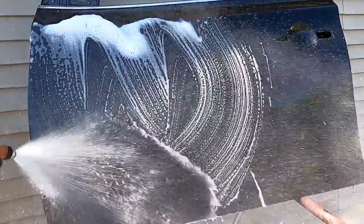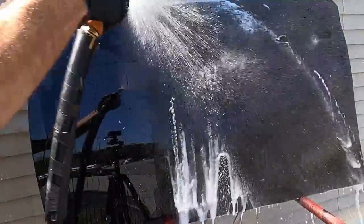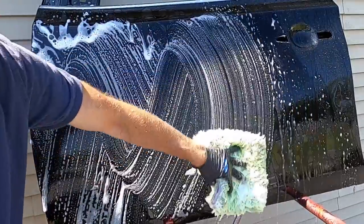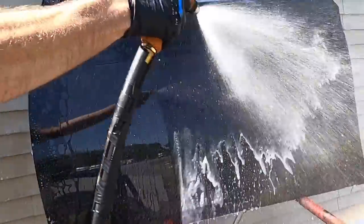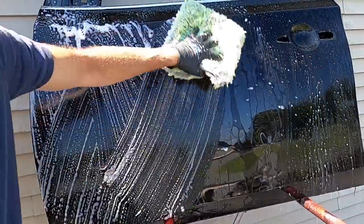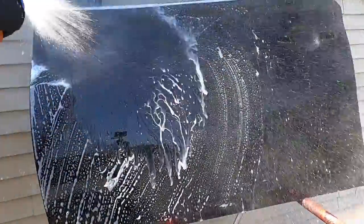I'm going to give it a few washes with a strip wash and see if those characteristics start to change quickly. Back in the day there were some sealants and toppers that didn't even make it past a few washes. This seems to be holding up well.